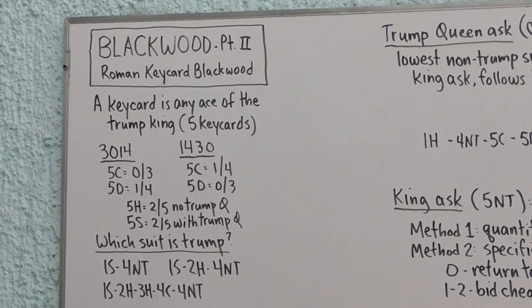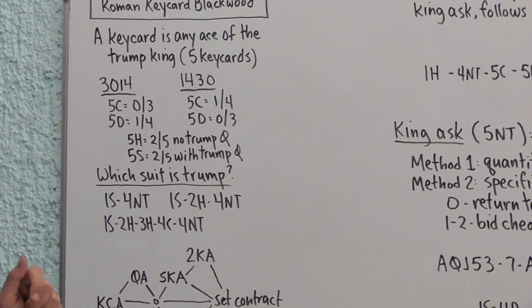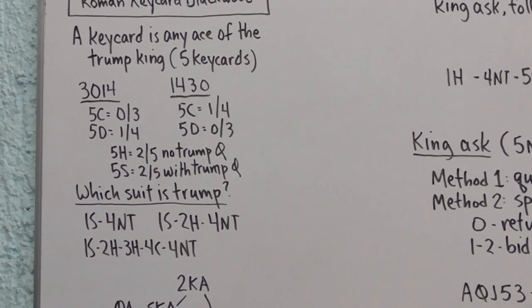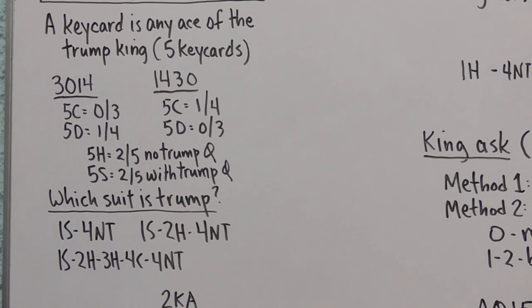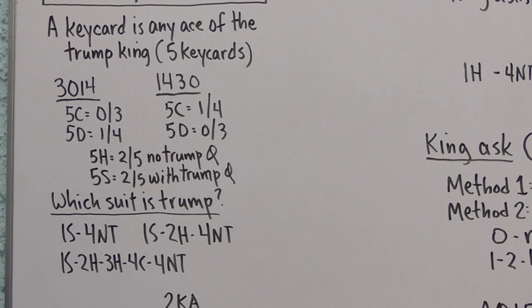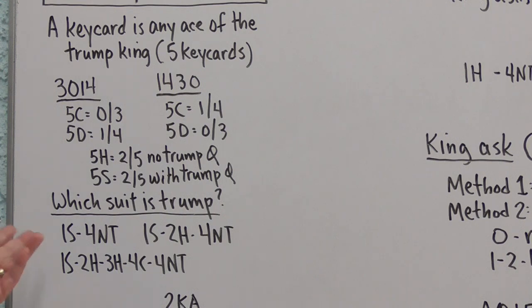Now that we're making the King of Trump the fifth key card, we have a new problem: we need to know which suit is Trump before we answer a Four No Trump call. The usual way is that the last suit bid naturally by either player before the Four No Trump call is assumed to be the Trump suit. In the auction One Spade — Four No Trump, Spades is assumed to be Trump, so the five key cards are the four aces and the King of Spades.